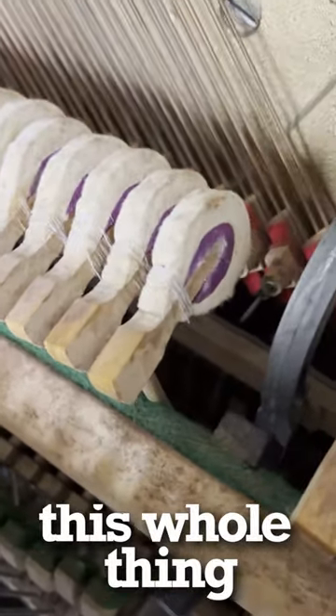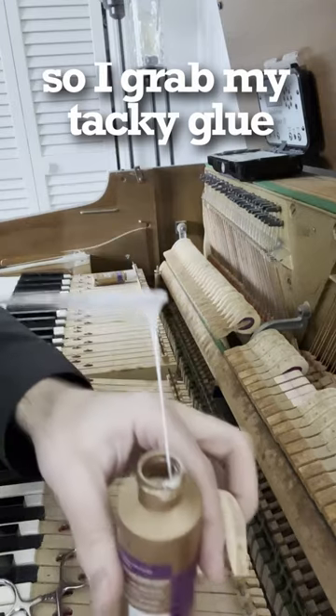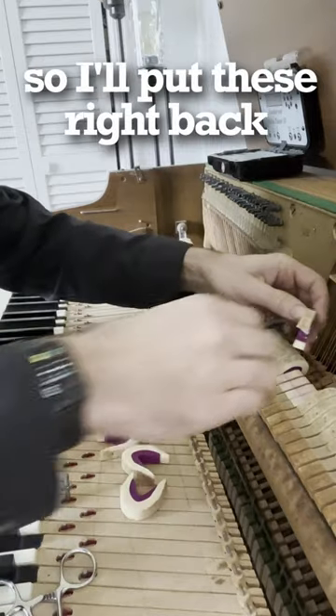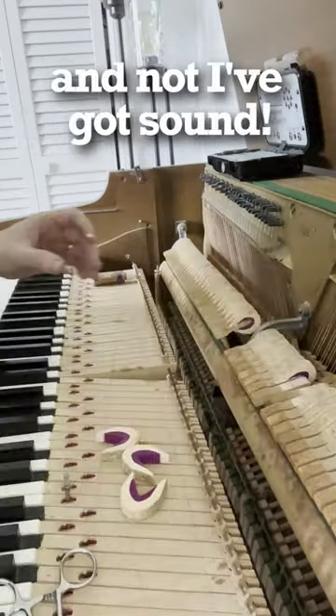It looks like this whole thing is held together by string. So I grab my tacky glue. Don't worry, Bear, I can glue these back on and they can play piano again. So I'll put these right back where they're supposed to go, and now I've got sound.